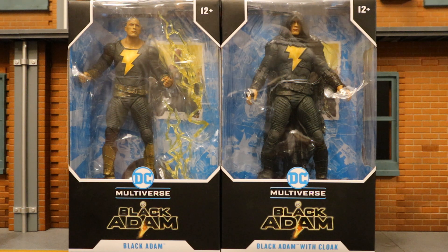Hey everybody, this is D. Hunter bringing another action video review. Today we're going to look at the McFarlane DC Multiverse Black Adam movie Black Adam action figure. This is both the standard version and the version with the cloak on. Black Adam is played by Dwayne Johnson, and it's an upcoming movie set in the DC Cinematic Universe. I got these figures from the McFarlane toy store — they are in stock there right now.